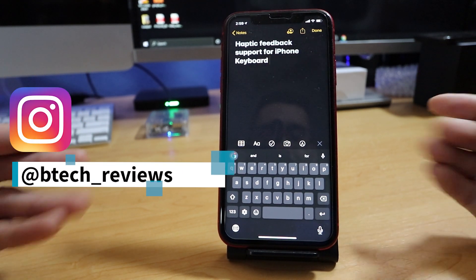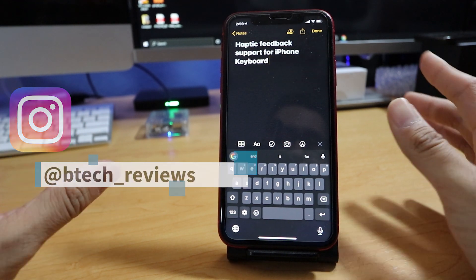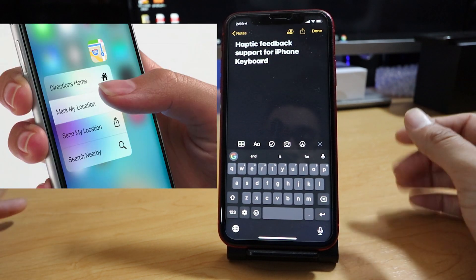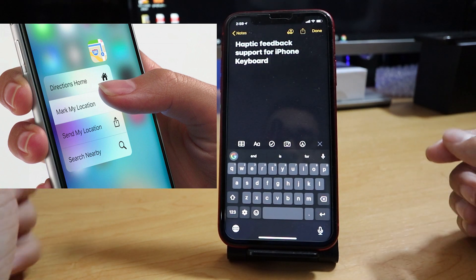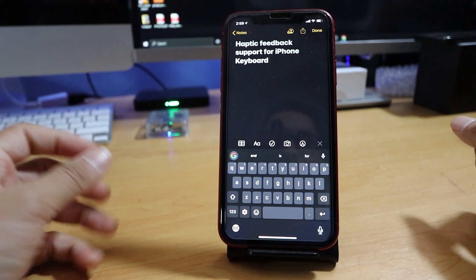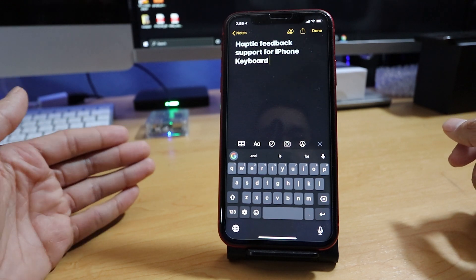The iPhone 11 specifically has had somewhat of haptic feedback support for a while now, but we've never really seen it in the keyboard. That's one thing that kind of kept me away from iPhone for so long, because little things like that are what make a difference for me as a user on a smartphone.